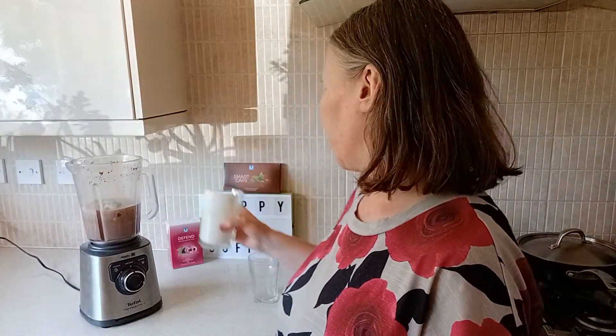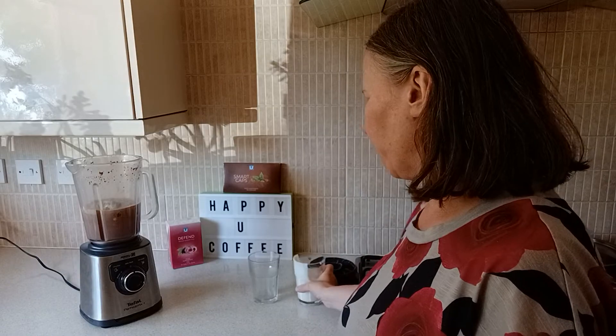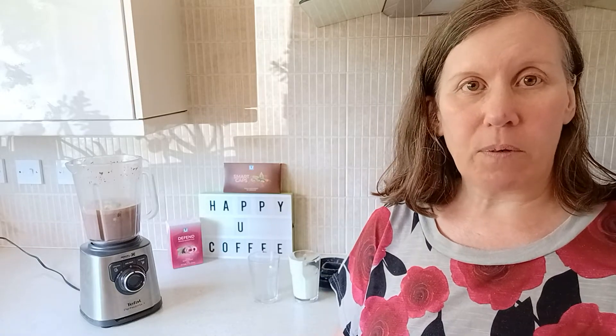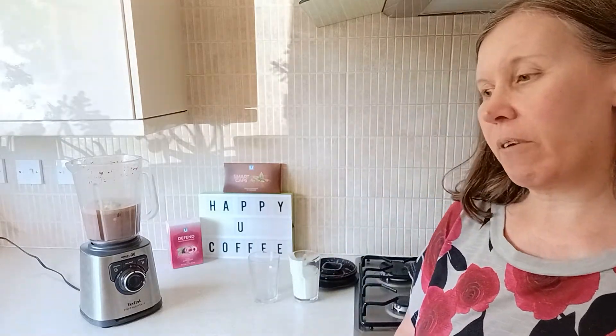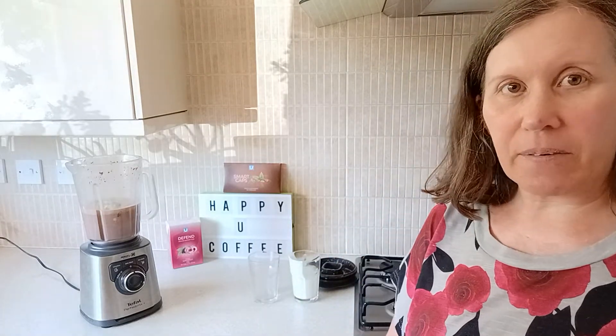Greek yogurt is really good. This is just a plant-based yogurt, but that's fine. Other things you could use — bananas are great, but they're not going to make it as thick. I really do think that avocados are the ones that are going to make it thicker. And it's still going to have a wonderful taste, still going to have that wonderful milkshake feel, but without the ice cream.